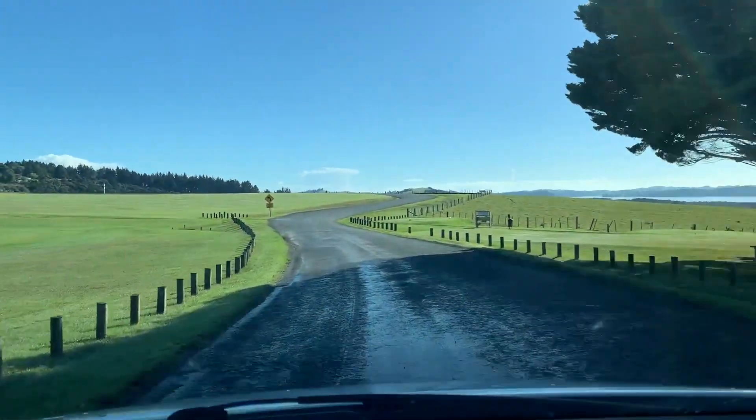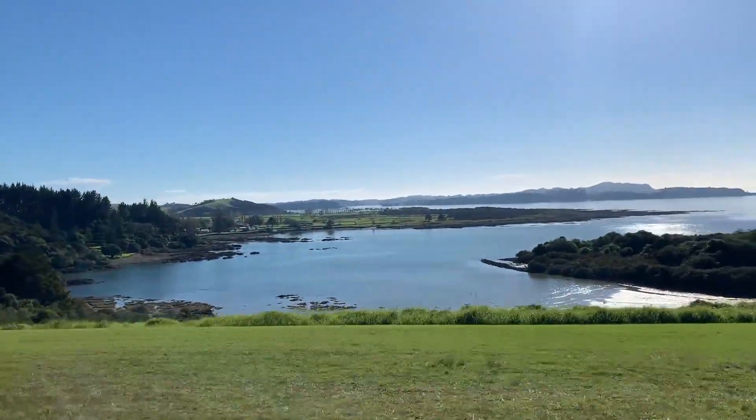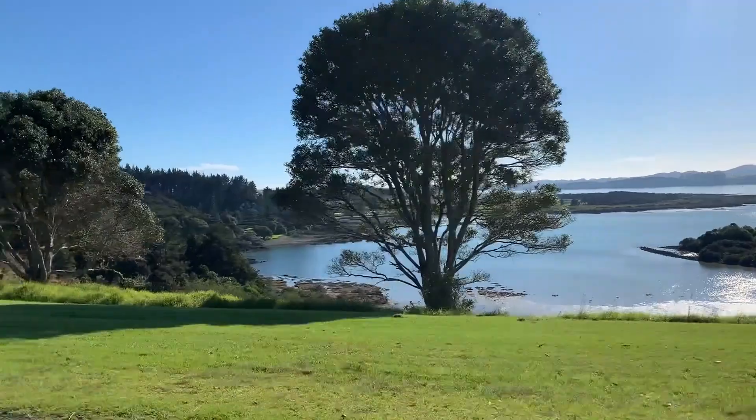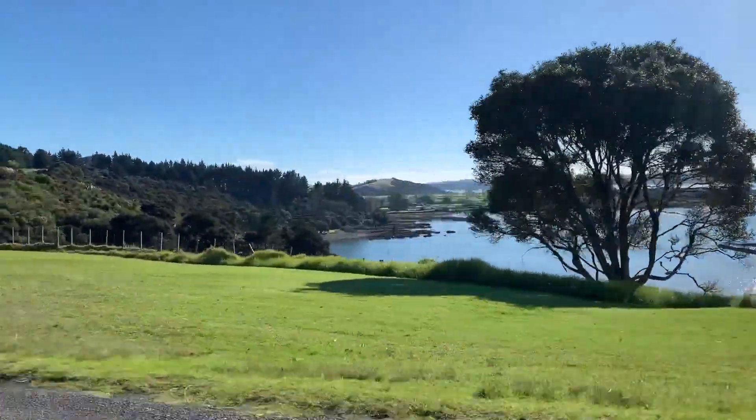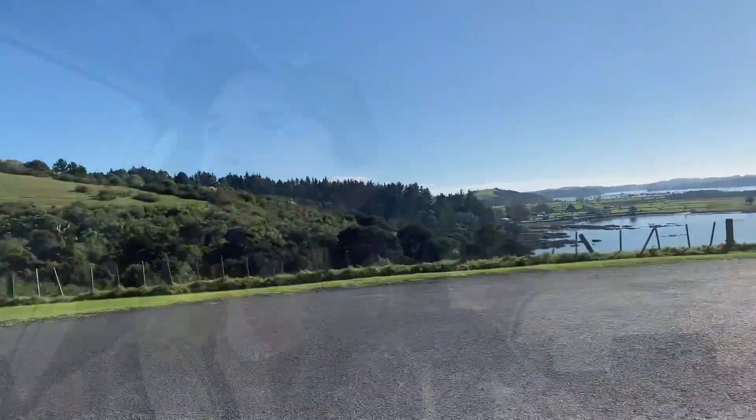I could just spend ages painting there. The scenery here is just absolutely stunning. I'm driving to a place I went to the other day — it kind of almost has a sort of 360 view of the Bay of Islands and it's just so beautiful.